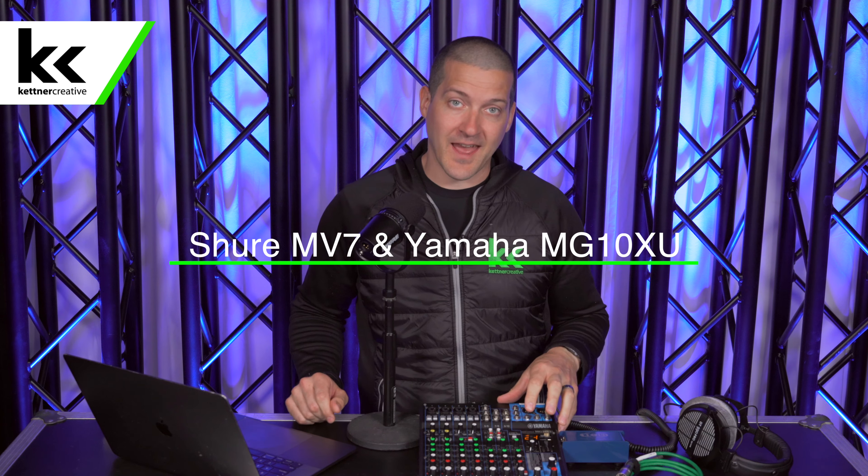Hi, I'm Jordan from Kettner Creative. In this video, we're going to show you how to set up and connect the Shure MV7 Dynamic Microphone with the Yamaha MG10XU Audio Mixer.